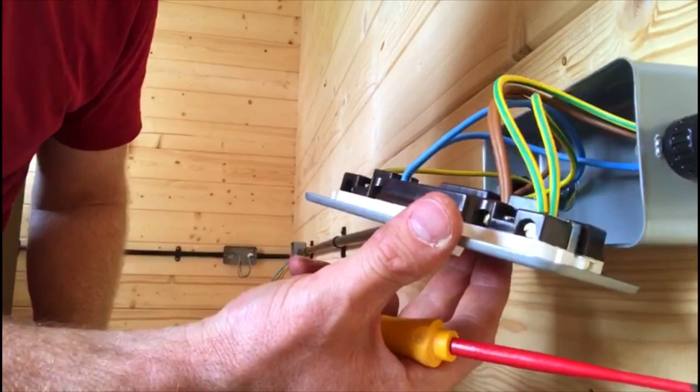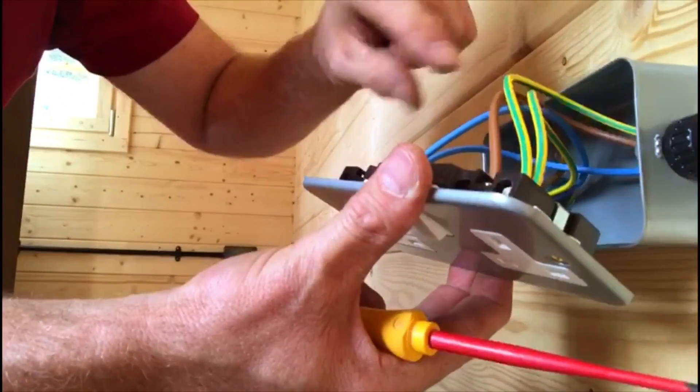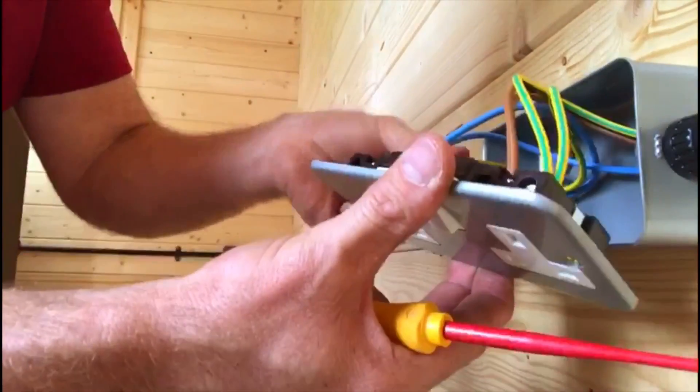Okay, there you have it. You've got your main CPCs, you've got your line and you've got your neutral, and then the flyer.